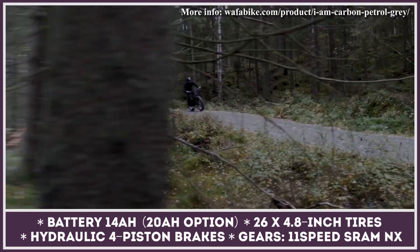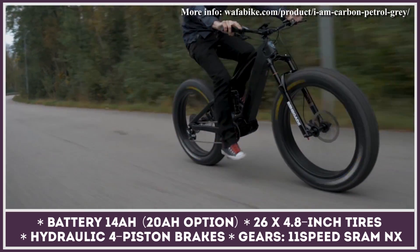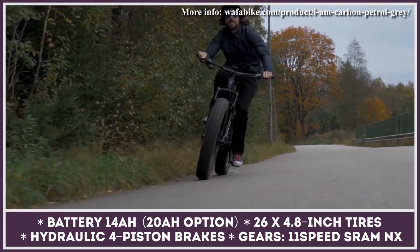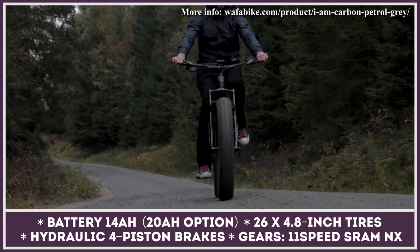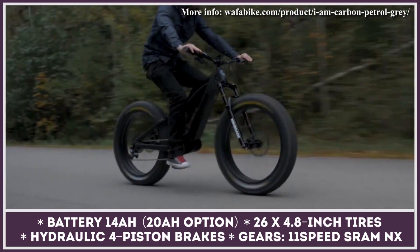The base model gets a 14 amp-hour battery unit, while a 20 amp-hour battery is optional. Other notable features include hydraulic four-piston brakes, 11-speed SRAM NX gears, fat 26 by 4.8-inch tires, and front and rear suspension by RockShox.